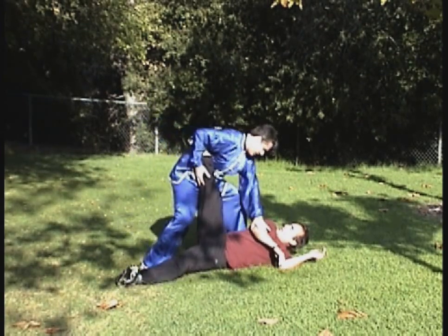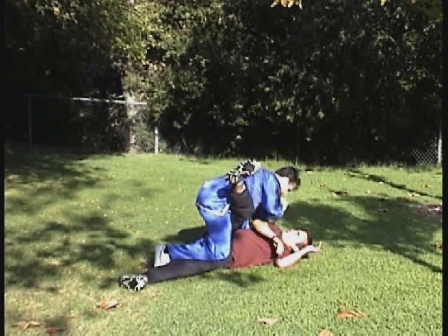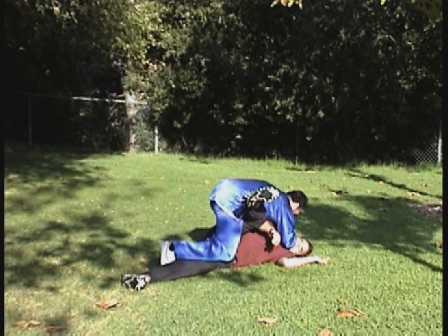And then you can continue forward to a punch. You could have done that to begin with. Or there's an elbow.